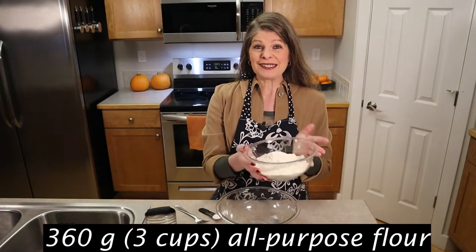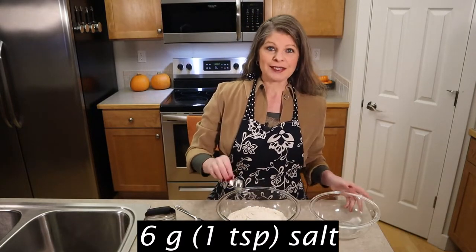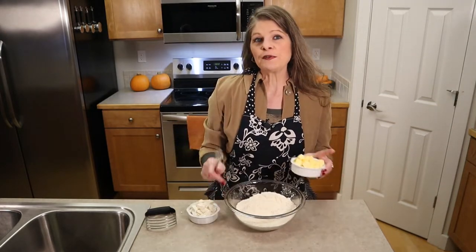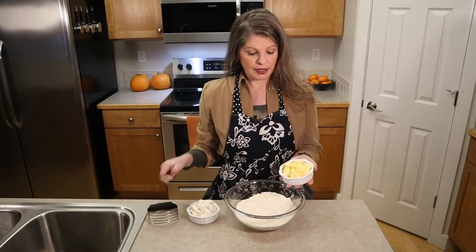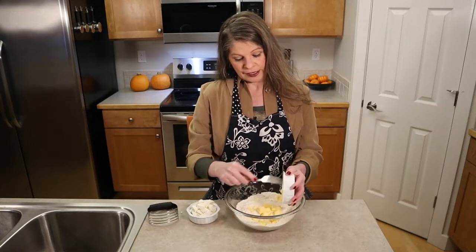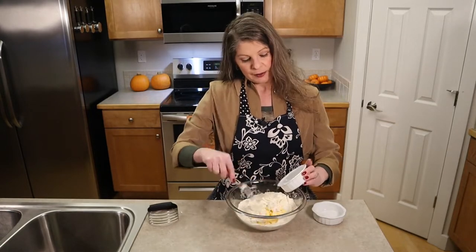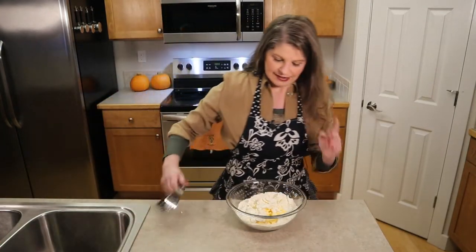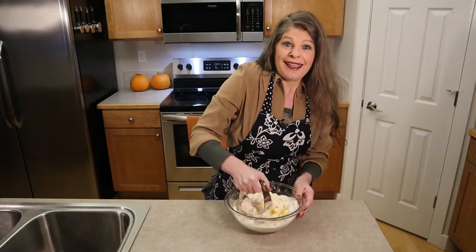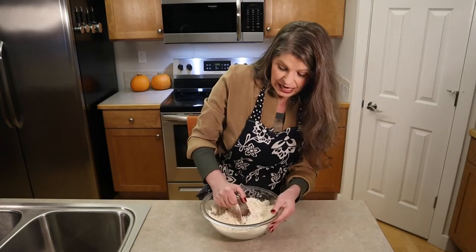In a large bowl, add 360 grams, which is three cups of all-purpose flour, and then add six grams, which is one teaspoon of salt. Give this a quick stir. You can use a food processor or, the way my grandmother and mom did it, use a pastry cutter. Now add that really cold diced butter and cold shortening from the refrigerator, and cut the fat into the flour until we have small pea-sized pieces. You can use all butter or all shortening, but since we're doing a double pie crust with a very heavy, rich meat, I like to use both.